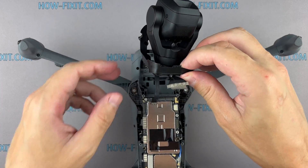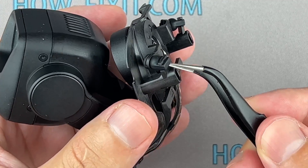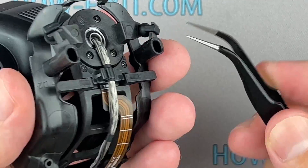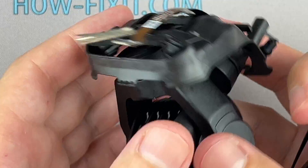Moving on to the next step, I'll show you a more in-depth process of disassembling the gimbal camera. This will help you replace specific components like rubber holders, the gimbal flex cable and the camera module, or the gimbal housing.